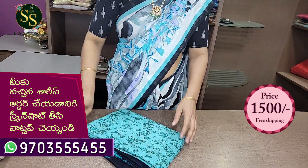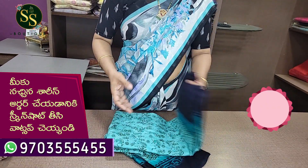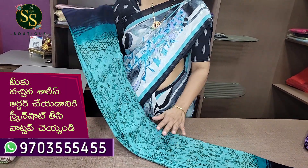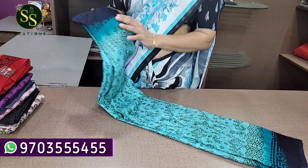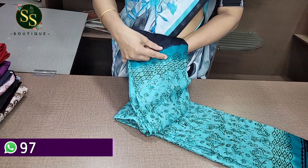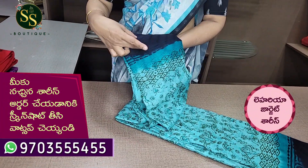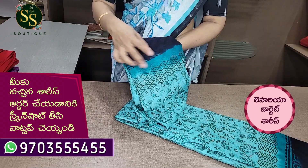Next color is sea green color. This is a dark green sea green color. This is a lighter shade of the body. This is a black and dark shade of the sea green color.